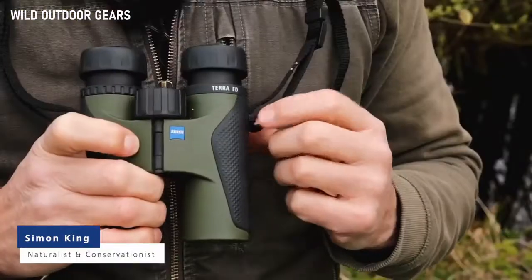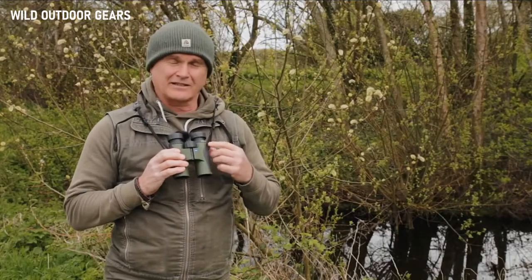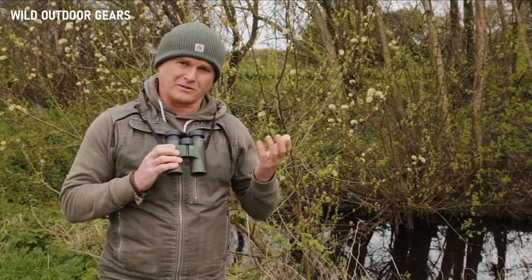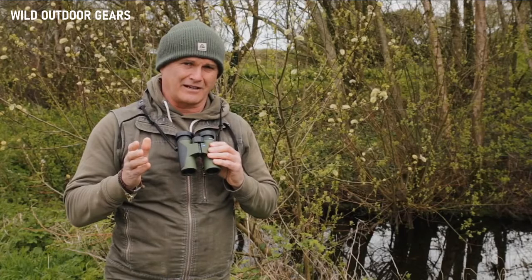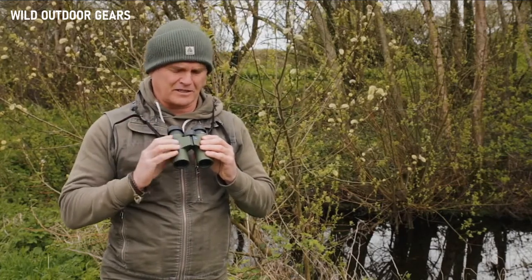Hi there, let me tell you a little bit about the Zeiss Terra ED range of binoculars. These are the entry-level binoculars in the Zeiss range and as such the most affordable, but don't let that make you think that they're no good. They're exceptionally good, especially when you take the price into consideration.